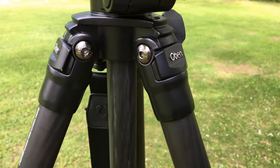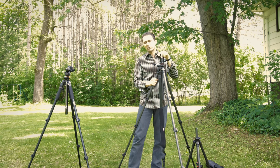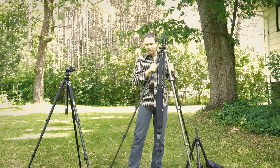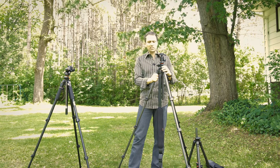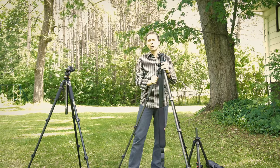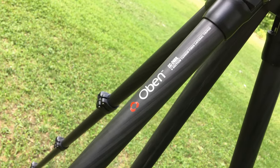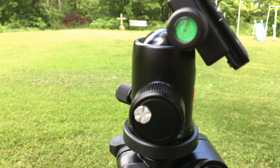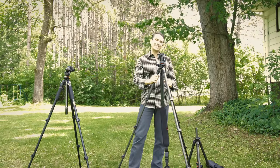Other than that small quirk with the leg angle adjustment mechanism, the other consideration is price — this is going to set you back around $600 at B&H Photo. That makes it expensive, but if you've priced out professional-grade carbon fiber tripods that support this kind of payload, height, and stability, they are expensive. This is actually cheaper than a number of competitors with the exact same spec list. A buying link is in the description below. Please follow me on social media and click that subscribe button — thanks for watching!